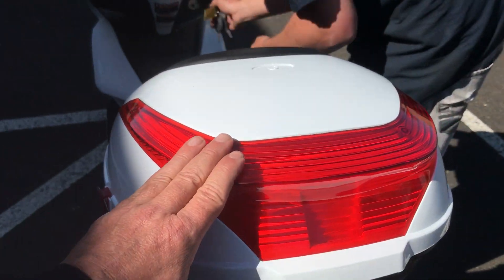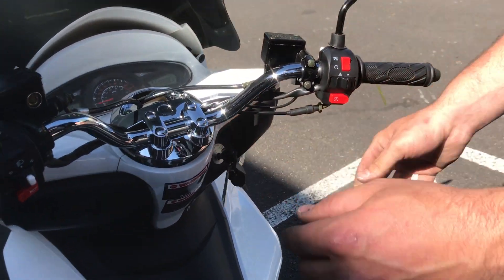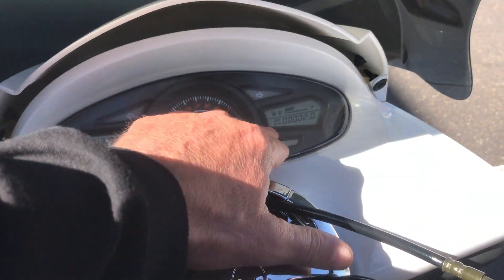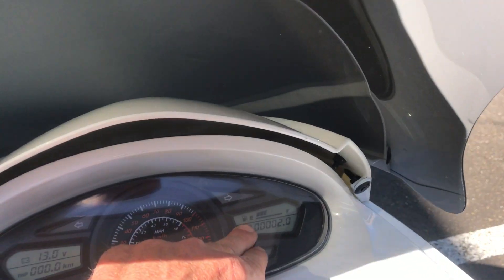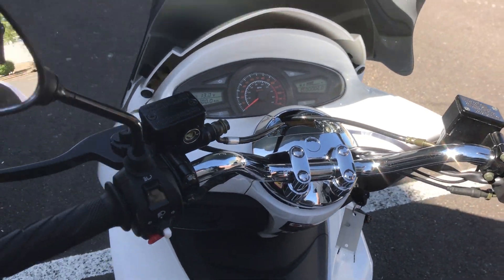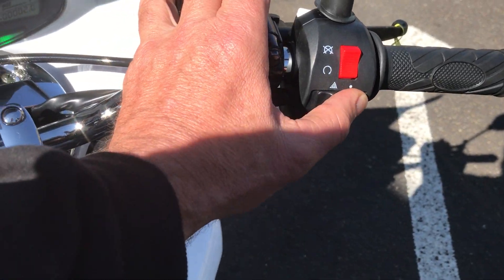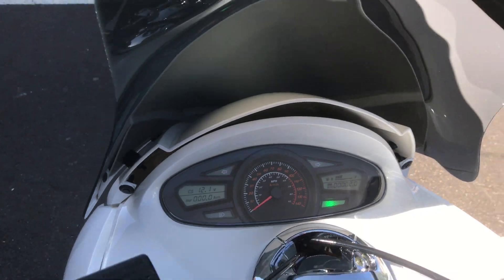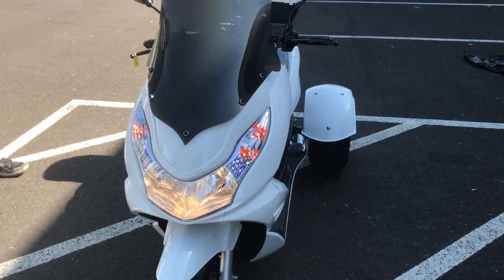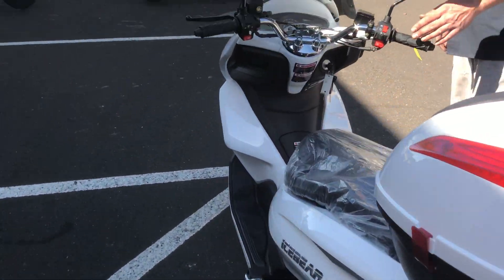He closed and tightened up the rear trunk latches. He's putting the key in — as you can see, the cluster turns on. You have your volt meter, odometer, trip meter, fuel tank gauge, and speedo gauge here. He's going to turn on the lights right now. You have your turn signals, and this feature here turns on your emergency flasher lights, as you can see them flashing in the front area. It lights up really well.